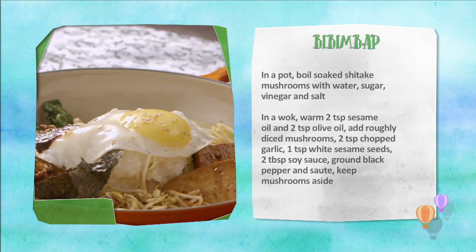I am going to have this for my lunch. Please have a look at the recipe recap. Bibimbap banane ki vidhi.